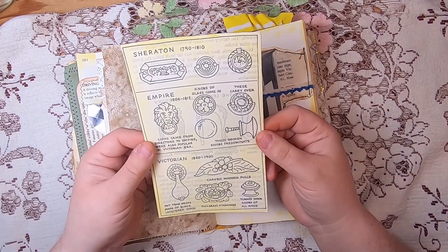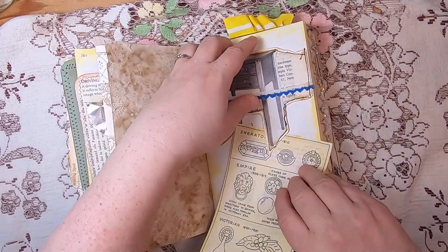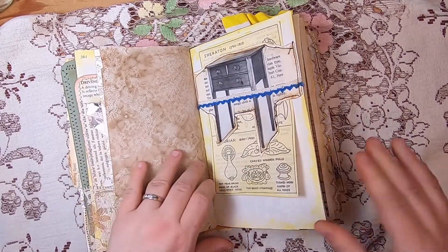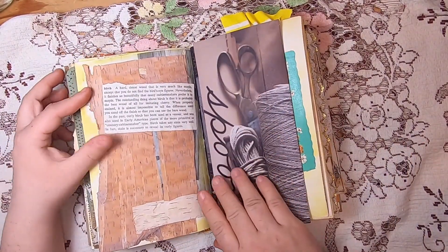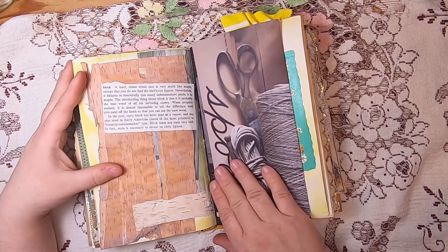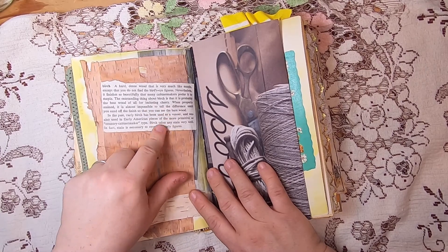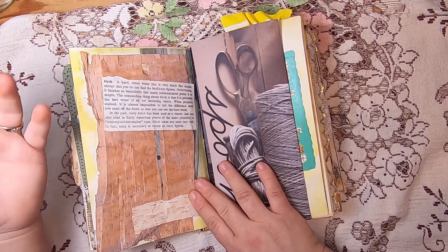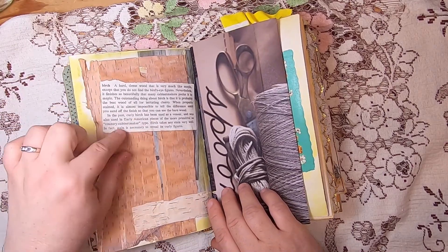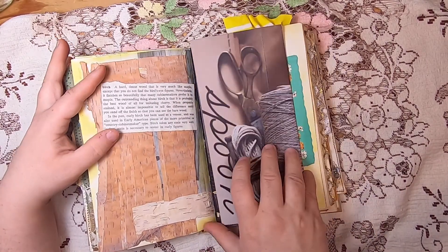That just tucks into the belly band. On this side I have some birch bark that I foraged myself, and from the old Ontario book there was a glossary of different types of woods. I've added the description of birch here, so it talks about birch and its relationship to furniture.